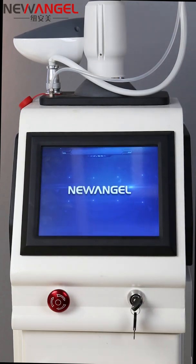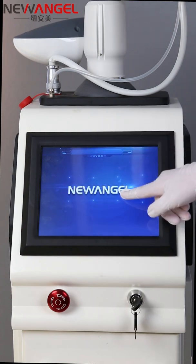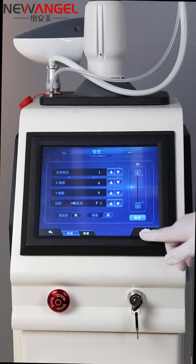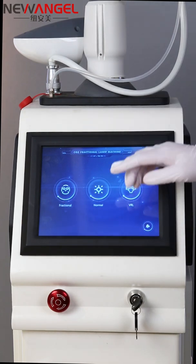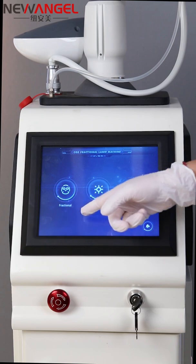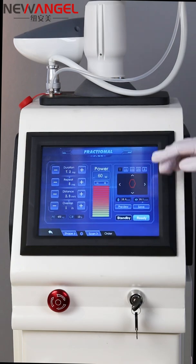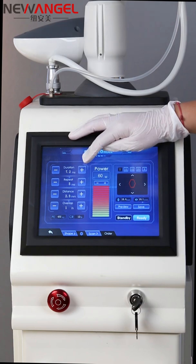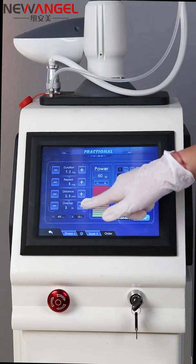Now let's look at the interface. You can add your logo here, and after entering, you can choose the language. On the main interface there are three functions: the fractional hand, the cutting hand, and the vaginal hand. From the fractional interface, you can adjust the duration, repeat times, distance, and overlap.